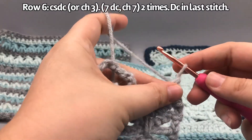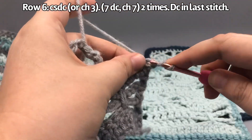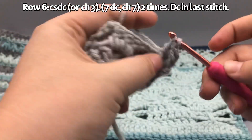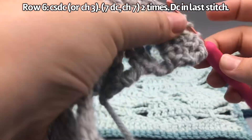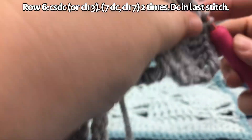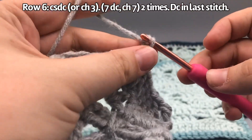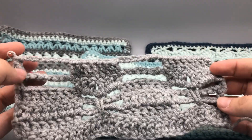Hold the tension, wrap it around, insert the hook, yarn over pull through two, pull through two. Then do seven double crochets into the top of these stitches. Then chain seven again, skip over that window space, and do another seven double crochets on the other side. I don't think you need to watch me do that part — I'll meet you at the end of this row. Go ahead and push pause.